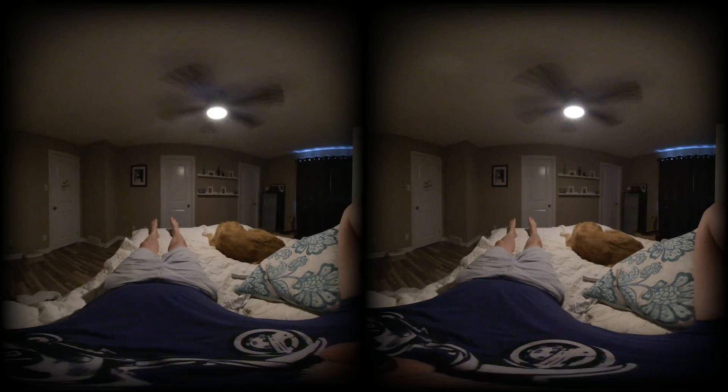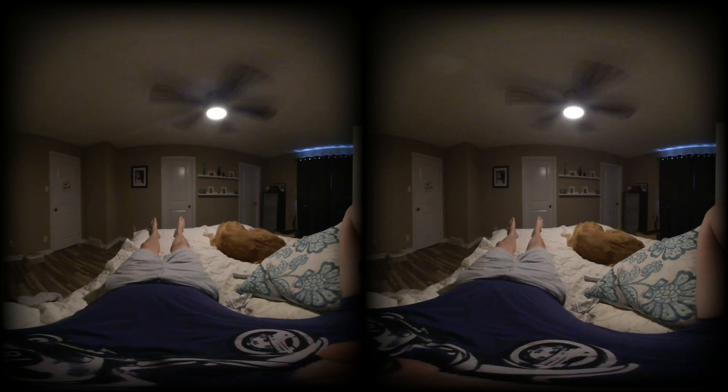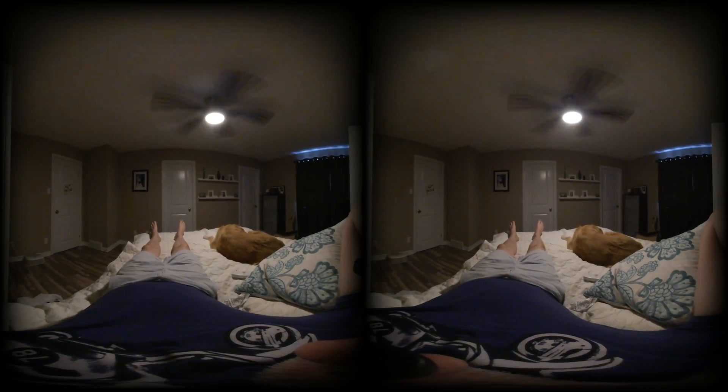Today we're going to focus on some big slow movements of the feet and the knees. But before we get to that, we want to get ourselves in the right frame of mind. So let's start with the breathing we've been doing the last few times — three or four big breaths in through the nose and out through the mouth. Do as many as you need to feel relaxed, centered, and aware.